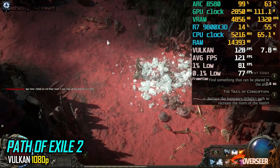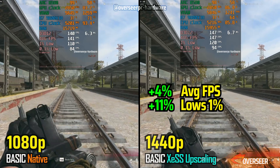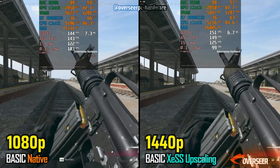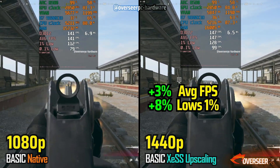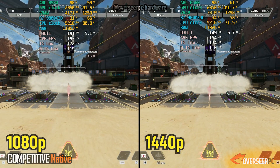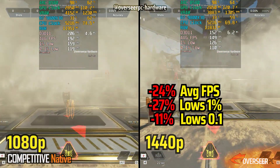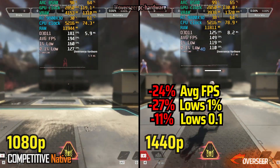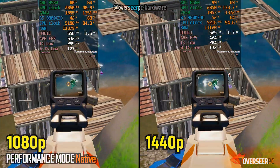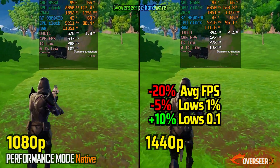Now let's see how the B580 performs when we scale up to 1440p resolution. In Warzone, we're using Intel's XeSS upscaling, and the experience is definitely smoother at 1440p compared to native 1080p. XeSS helps a lot in improving overall performance, giving you a better experience at this resolution. In Apex Legends, you do feel the impact of the jump from 1080p to 1440p, especially in more demanding scenes. On static areas the difference isn't as noticeable, but heavier scenes make it more evident. Fortnite's performance mode shows a slight drop in raw FPS at 1440p, but the lows remain quite consistent between the two resolutions.